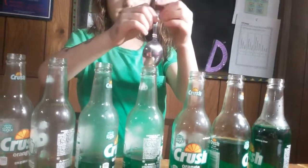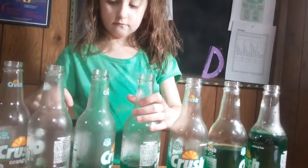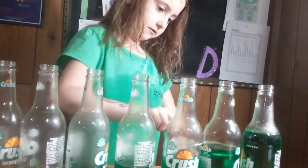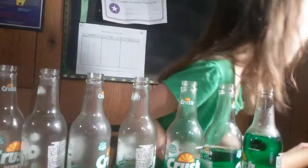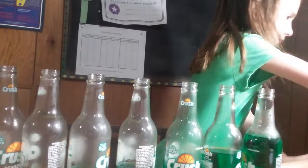When you tap the bottles, you make the water vibrate instead of the air. So the notes are opposite way around. The bottles with a small amount of water give out high notes and the bottles with a small amount of water give out the low notes.